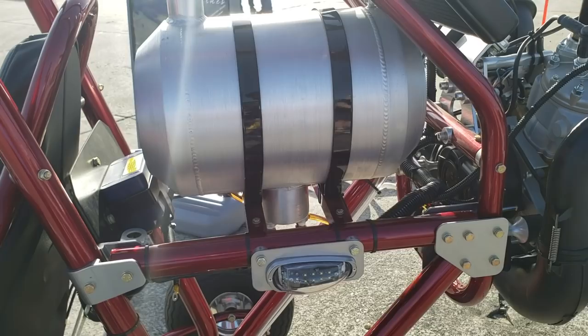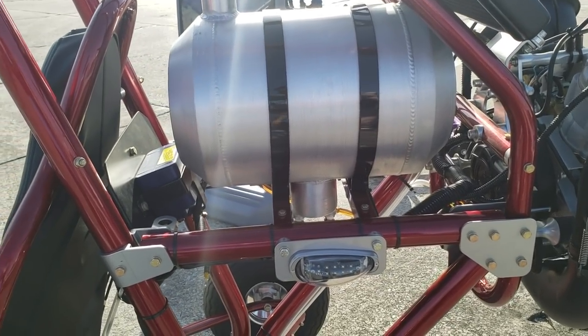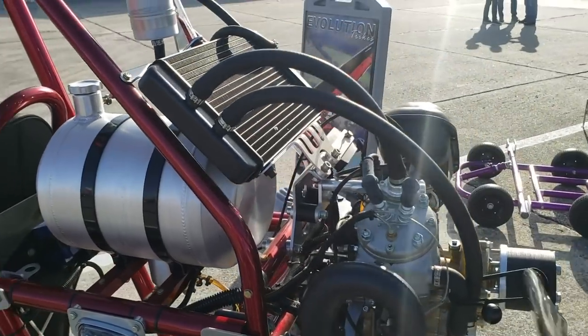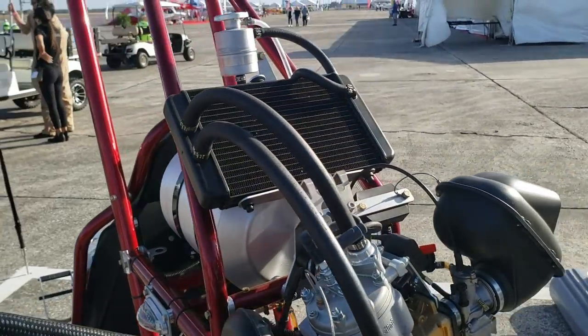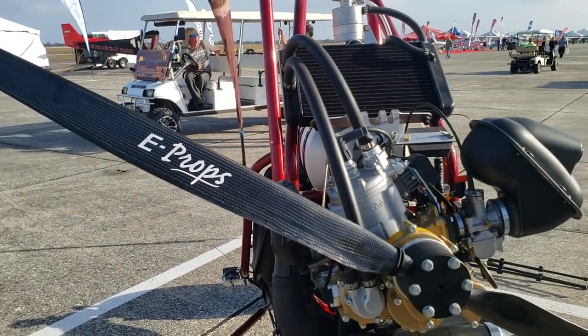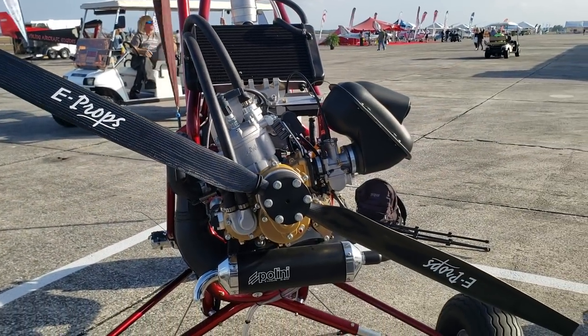It's really nice. It's very light. It takes off in a short distance and lands in a short distance. It has a different type of motor — a Pelini Thor 250. It has a different prop that's also free-spinning and there's a clutch in it, so it's really easy and soft on the engine.